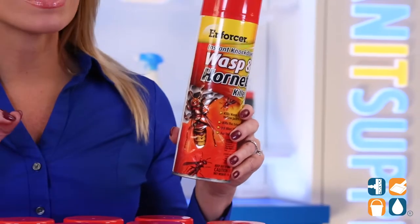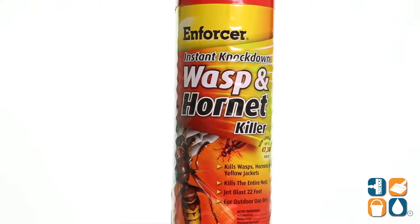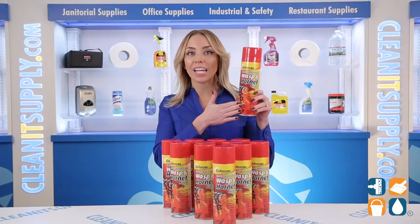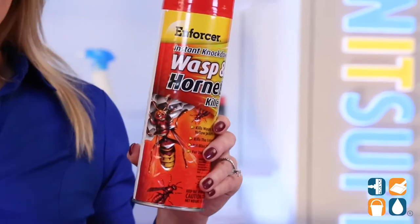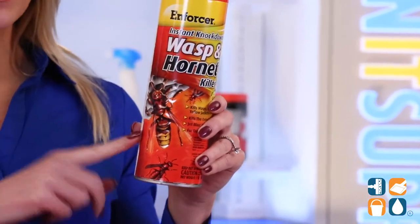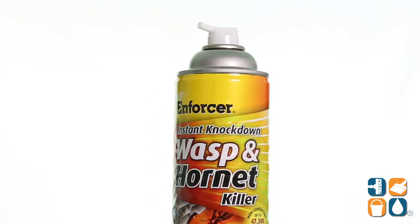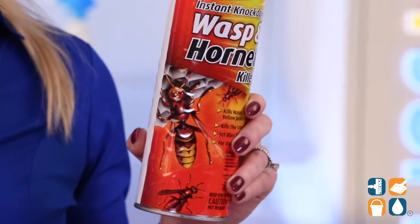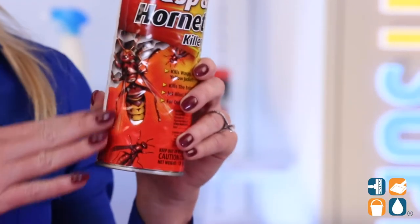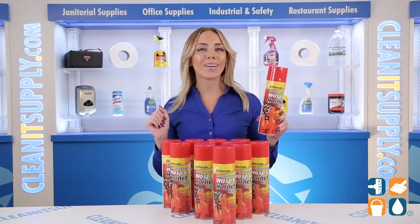You can eliminate dangerous pests with this spray that keeps you safe from hornets, wasps, and yellow jackets. Each 16-ounce can has a long-reaching knockdown that hits up to 22 feet, with a powerful formula that kills insects on contact and exterminates the entire nest. The spray is non-conductive up to 47,300 volts, making it a safe choice to use around power lines. With 16 ounces per can and 12 cans per carton, you're about to be a hornet hitman.